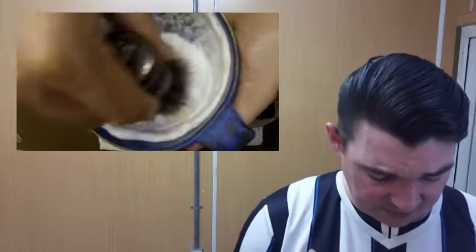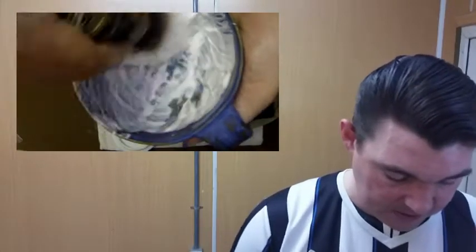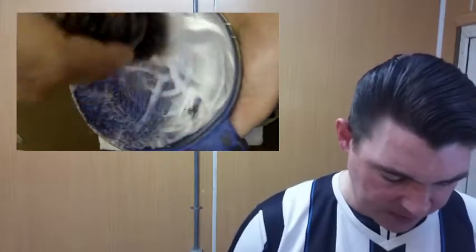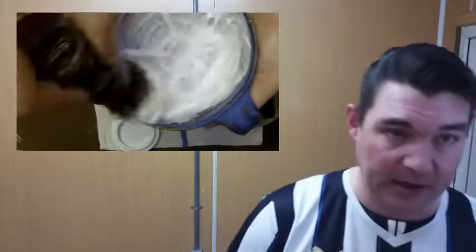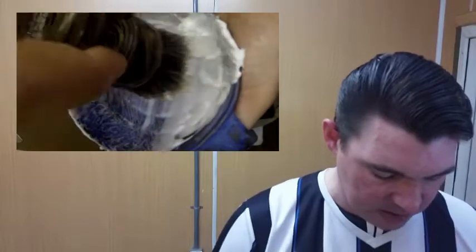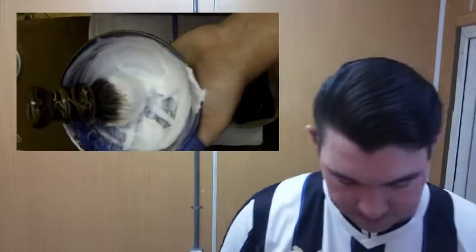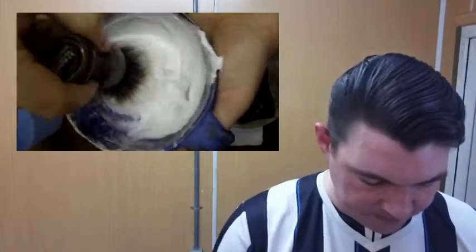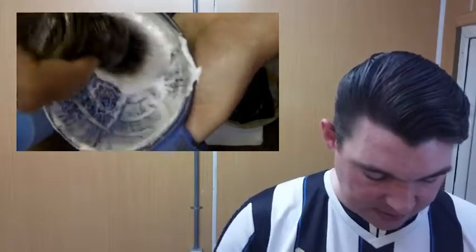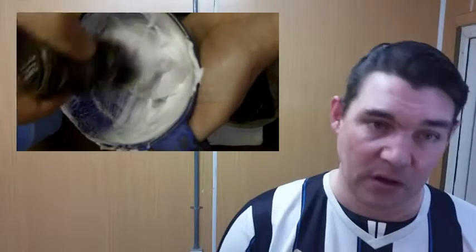The smell on this is awesome — it's tangerines. A lot of guys were thinking it smells like orange creamsicles, and I can smell that. Personally, I don't get the creaminess of a creamsicle — I get more of the straight tangerine slash orangey smell. It's really nice.